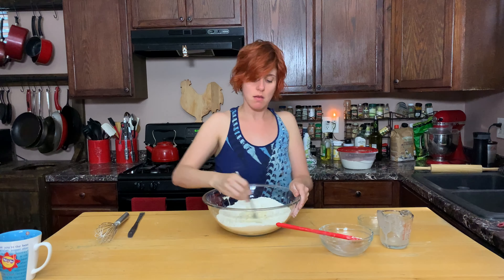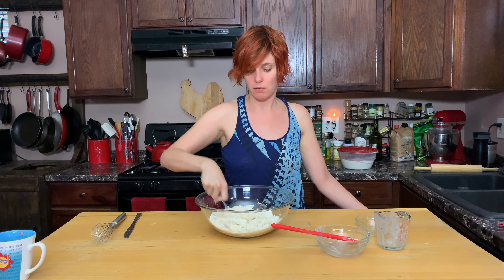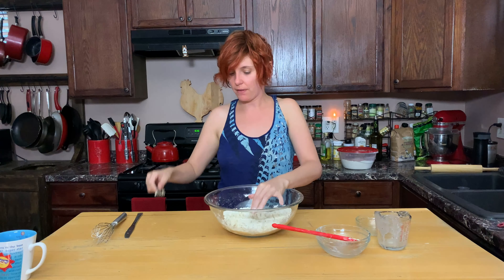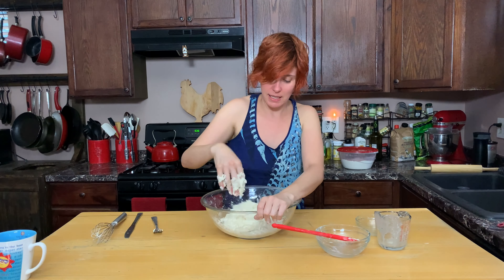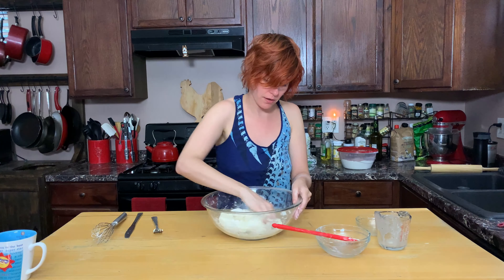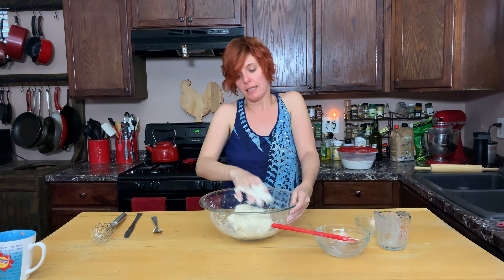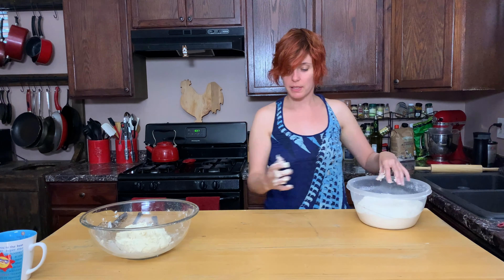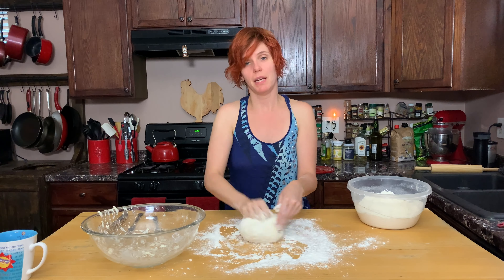Mixing it up. Don't you dare start squipping on me today, table. Need a new table. Now that this is coming together, we're gonna bring it together with our hands and knead it in the bowl. Almost there, still leaving some stragglers behind. Get it together. Generously flour your work surface.